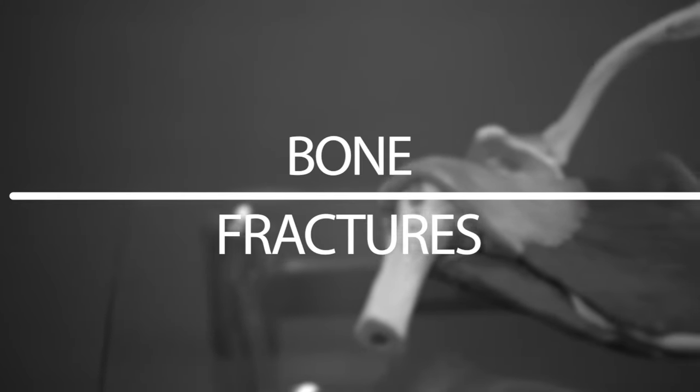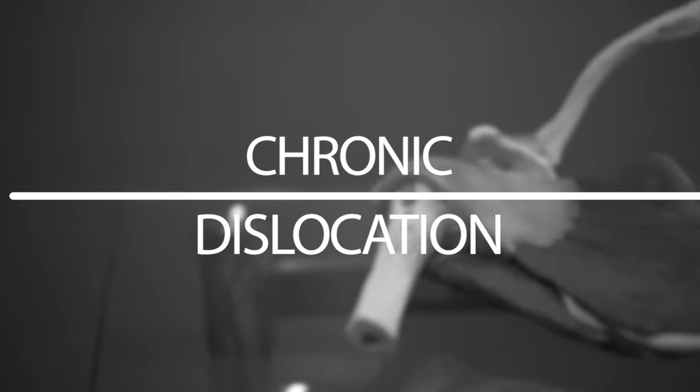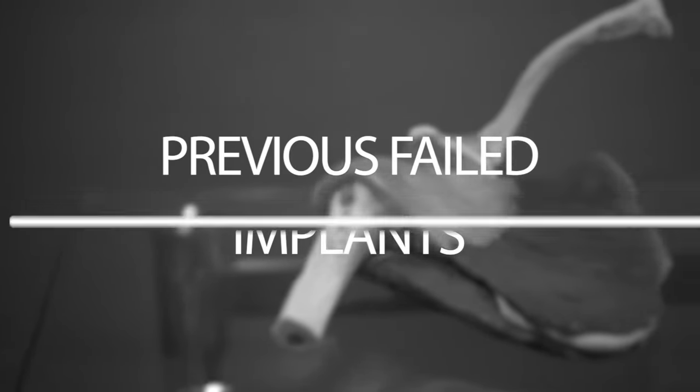Bone fractures — if somebody's older and they break their shoulder in multiple pieces and you can't piece it back together, it's a very good option to restore function. Somebody who has chronic dislocations of the shoulder, that's another indication. A broken bone that healed in a crooked or abnormal position, or led to arthritis after trauma — those are different indications. If somebody's had previous implants that have failed, that's another indication.